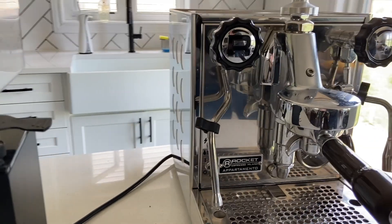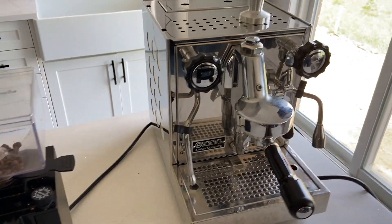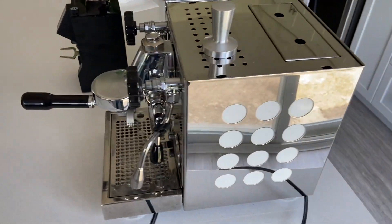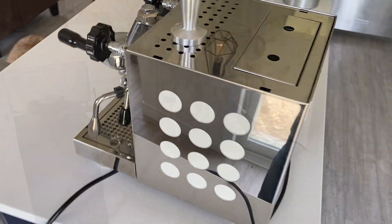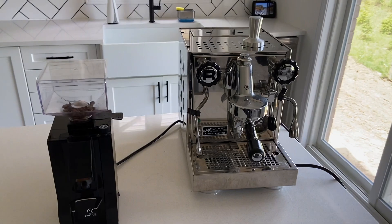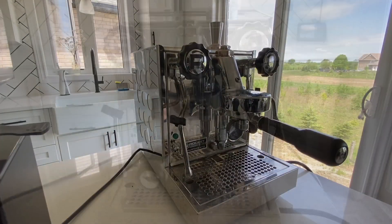If you've done any research or looked at this machine at all online, the one thing I want to point out that you likely already know is this thing is really beautiful. I love having it in my kitchen, and I love having it as part of my kit. It looks really great. Today I'm going to go through each component, the user experience of the machine, and identify a few of the problems I've experienced so far.